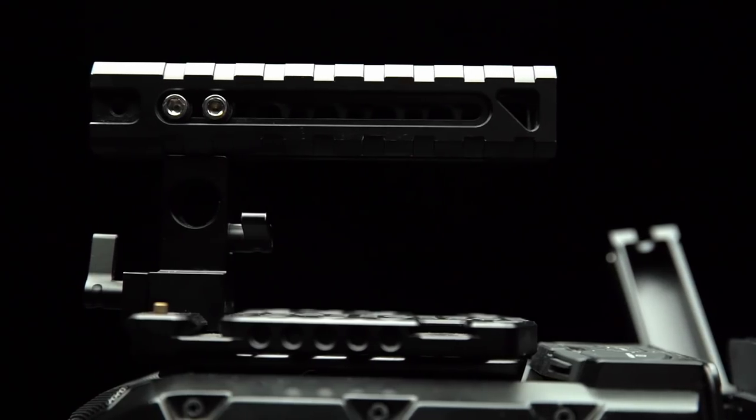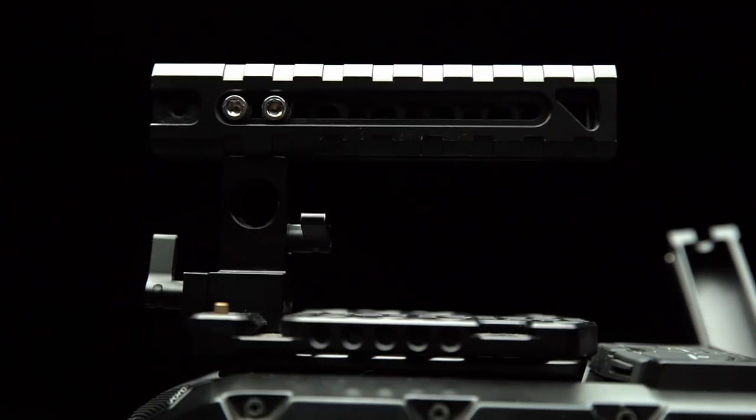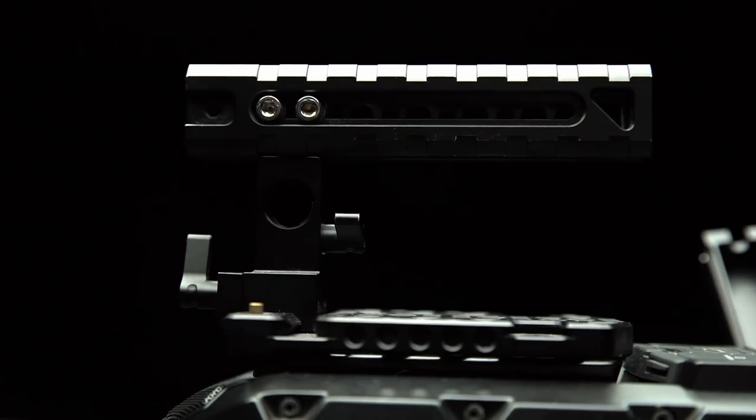The Small Rig top handle and cheese plate add a ton of mounting options for me and make it really easy to add wireless transmission or microphones if I need.